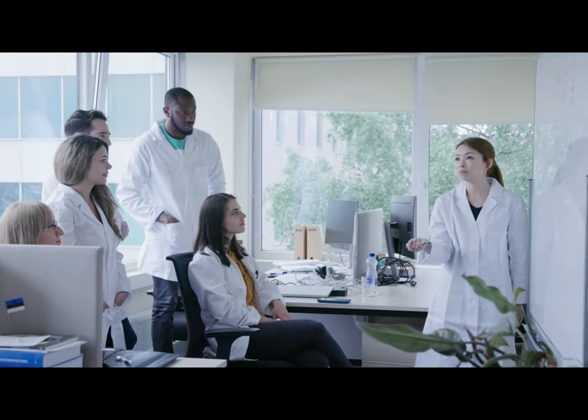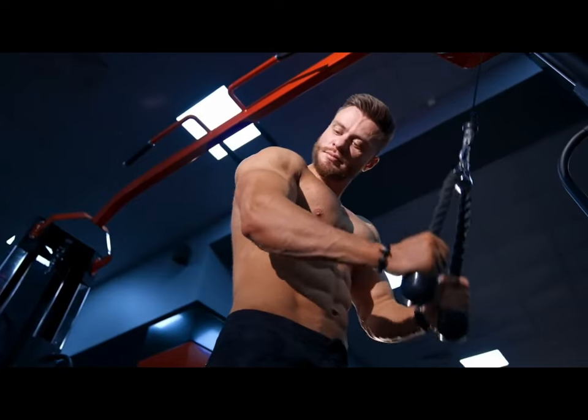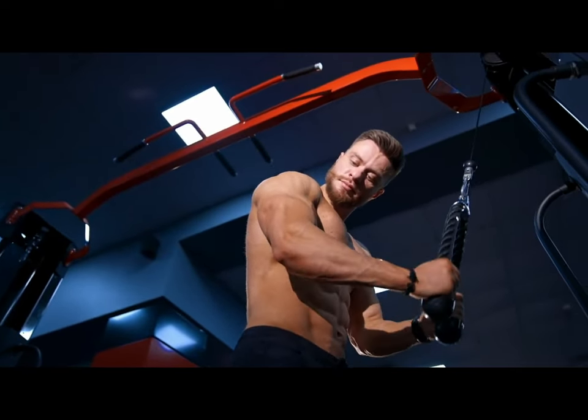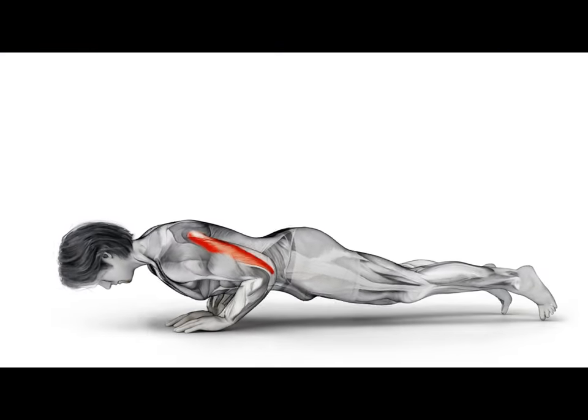The American Council on Exercise brought in a team of scientists from the University of Wisconsin to identify the best triceps exercise. The results show that the greatest muscle activity in the triceps was found in diamond pushups. Let's move on to the technique of performing them.